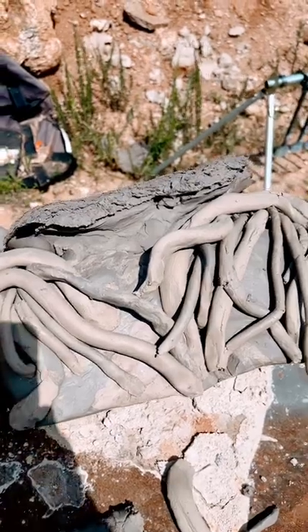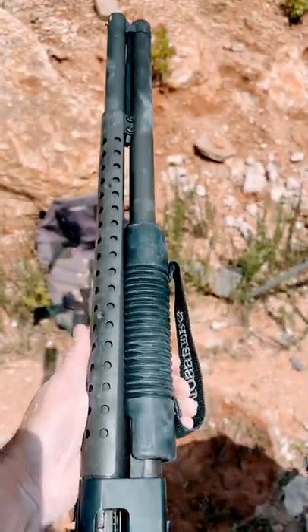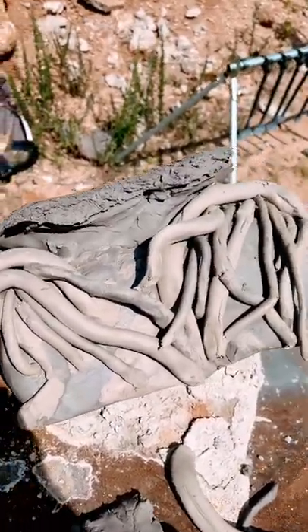We completely destroyed Vecna with that Demogorgon round 12 gauge shotgun. Definitely don't try this at home unless Vecna is channeling your mind.